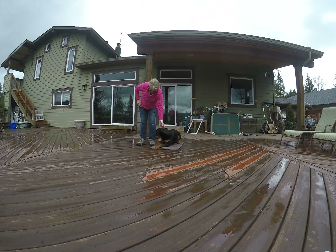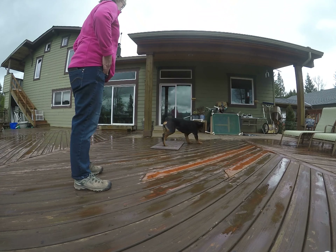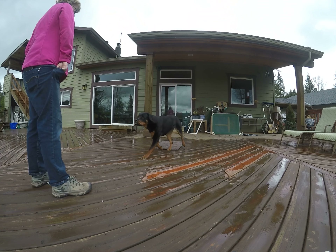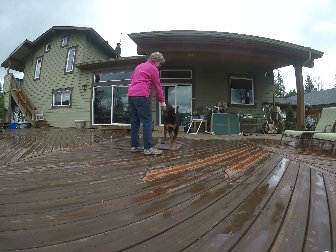Down. Very good. I dropped your cookie. Stand — yeah. Perfect. Good girl. Sit. Yes. Good girl. Sit. Yes. Good girl. Very nice. So notice I'm marking with her a lot more carefully because she's learning. Get it. Good girl. On your box.